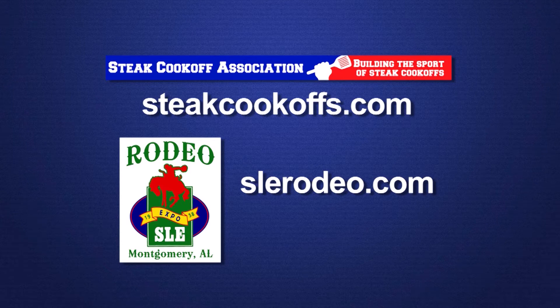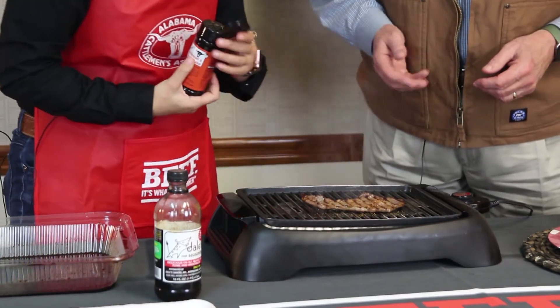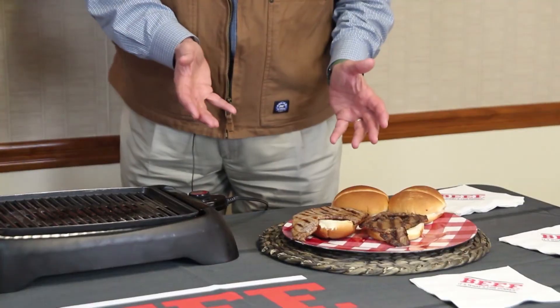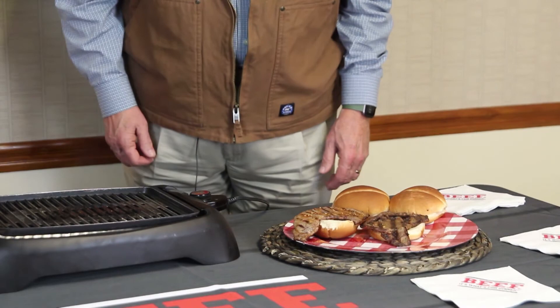You can also go to sle rodeo.com to get tickets for the rodeo. Now we're going to season this steak. So I'm going to season this side — we already flipped it one time. I'm seasoning it with Cattleman's Steak Shake, which is a little bit famous in our realm. You can buy it at our museum store. Ed Watley, who used to work for the Alabama Cattlemen's Association, is the one that created the steak shake, so we keep it around pretty handy.